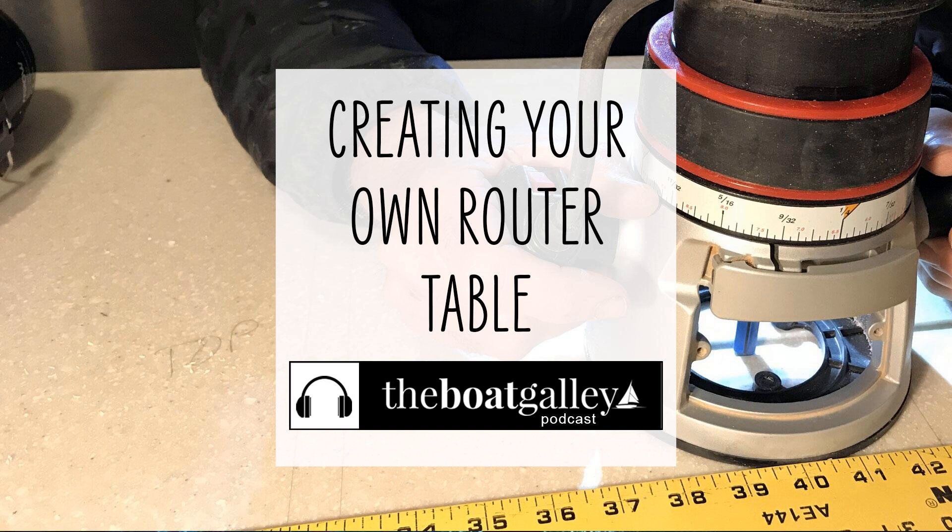Today's episode of the Boat Galley podcast is sponsored by Sailrite, the one-stop shop for all your DIY canvas and upholstery projects. From heavy-duty portable sewing machines to fabric, foam, and everything in between, Sailrite's outstanding customer support and free how-to videos empower you to sew for your boat, your home, and more. Visit Sailrite.com to get started on your DIY journey. That's S-A-I-L-R-I-T-E dot com.